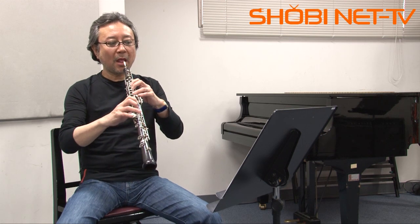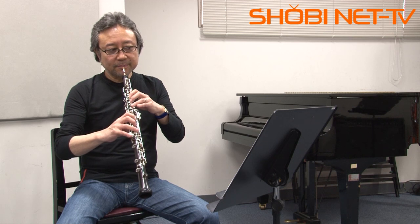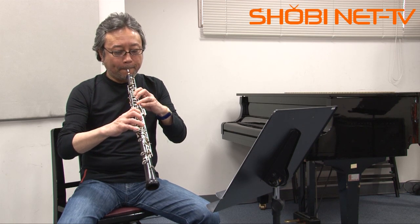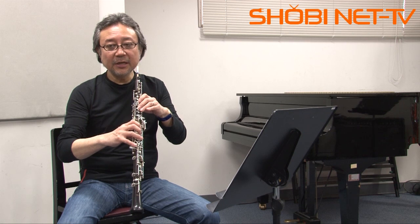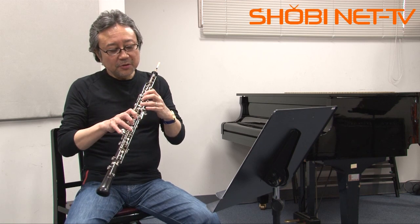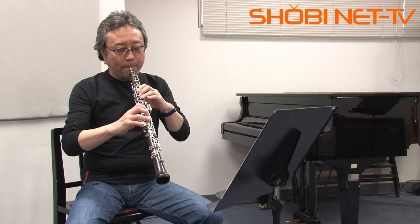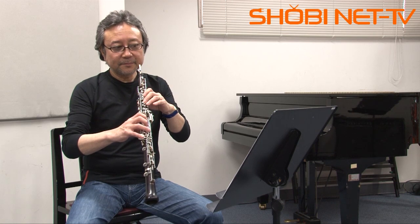Let's do it. Here we are. This is the rhythm of the rhythm. I'm going to try to play the rhythm, and I'm going to start playing a bit with the finger ring. Okay?